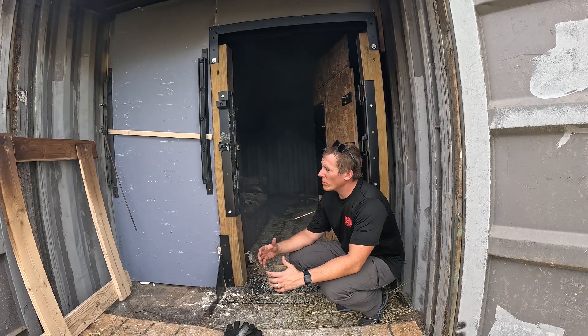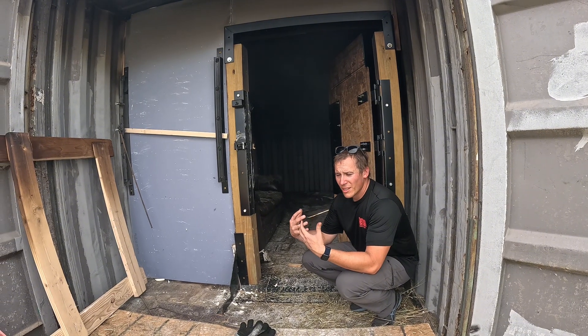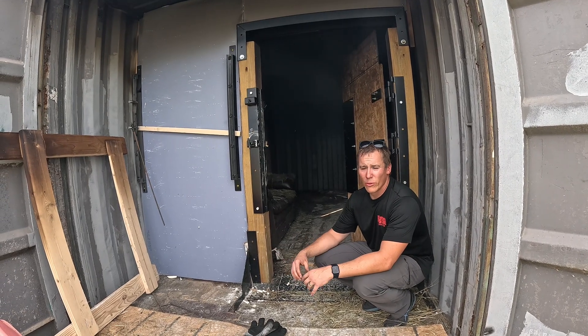This is a kit. In this manifestation, this is just how I chose to build this out for my purposes as an equipment provider. Your own manifestation is going to be different — you're going to build that out however you want.